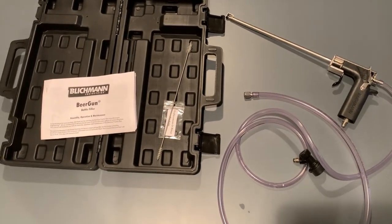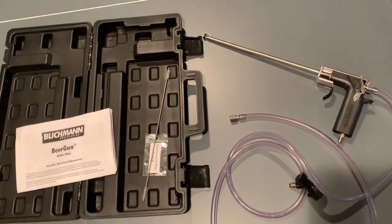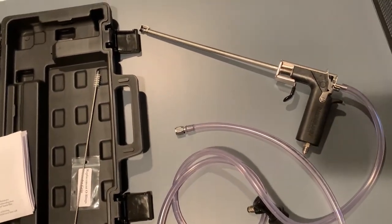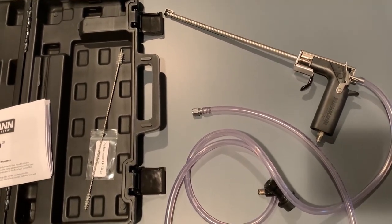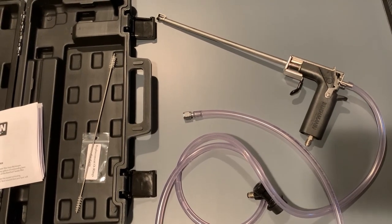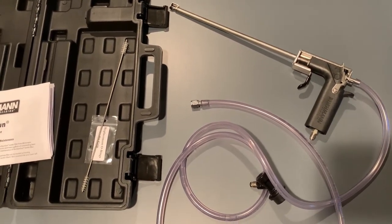Hey, what's going on guys, my name is Matt and today we're going to be talking about the Blichmann Beer Gun. We're going to be talking about setup, cleaning, using it, benefits, pros, cons, and the works. This is the Blichmann Beer Gun out of the packaging. If you've just stumbled upon this video or you're just curious to know what this product does, this is a way to move beer from a keg to bottles while avoiding oxygen pickup — that's really the whole point of this product.